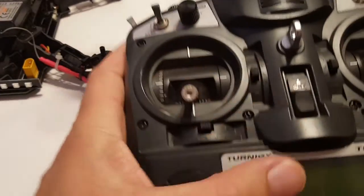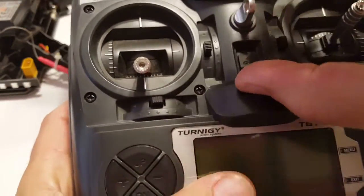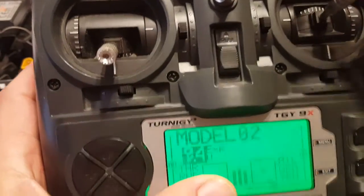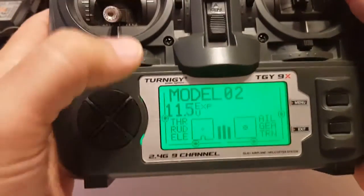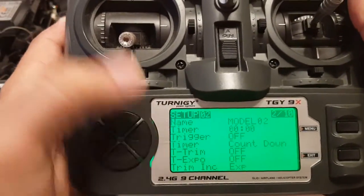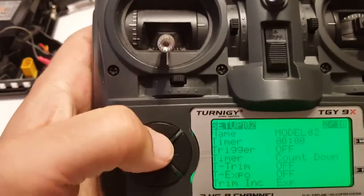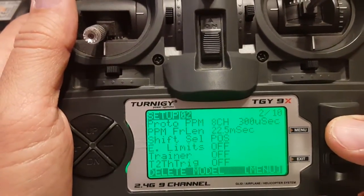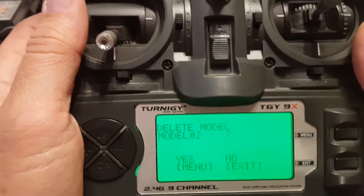Let's get our old transmitter into play. Go ahead and turn it on. We're running the ER9X software, and we will delete model number 2 since we won't be needing that. Just go down here and delete this model with a long press.